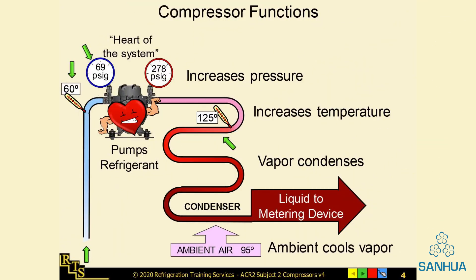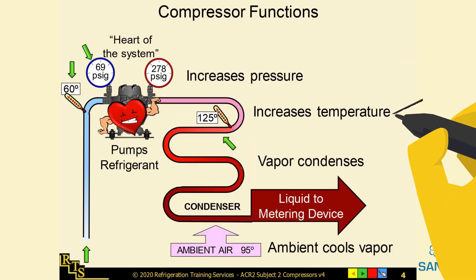Think of the compressor as the heart of the system. It pumps refrigerant, increases pressure, and increases temperature.